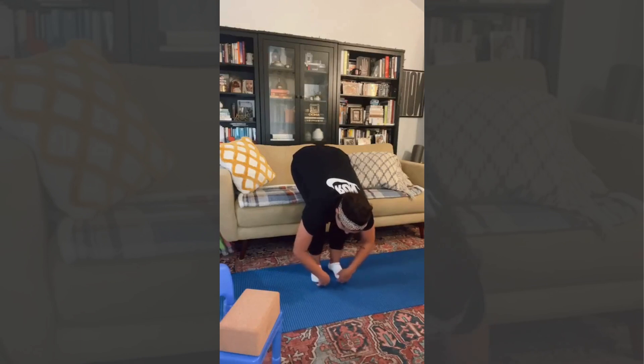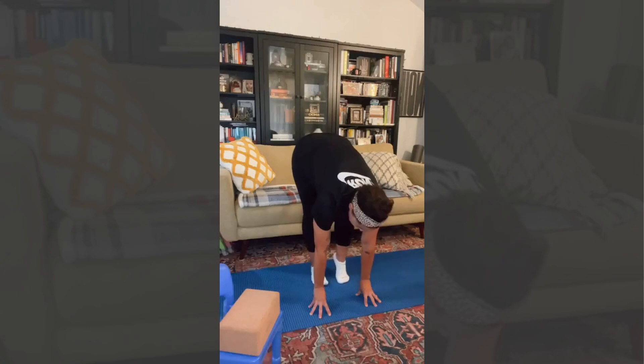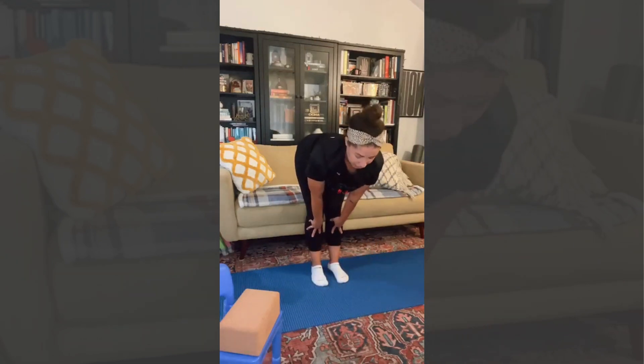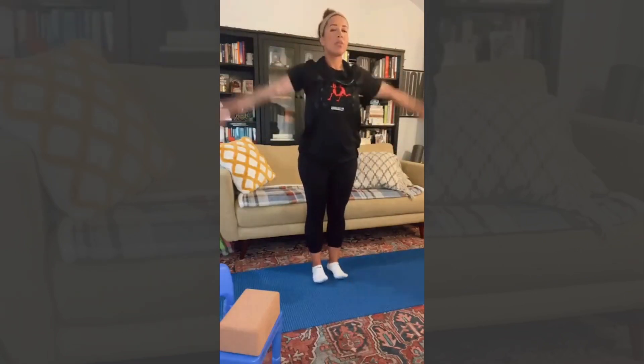Forward fold — just fall and organically move here. I like to bend and straighten. If you plant your fingers or palms onto the mat, you can pedal out your toes, feet, and legs. Now come to a halfway lift, flat back, gaze is down. Anyone else have a lot of dog hair in their house? And forward fold. Stand up, arms at your side.